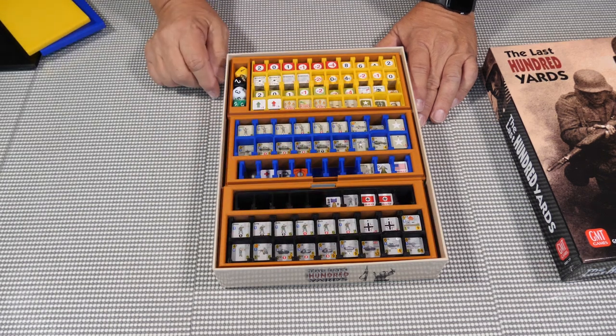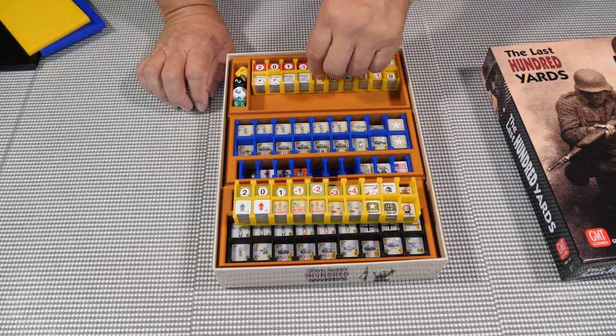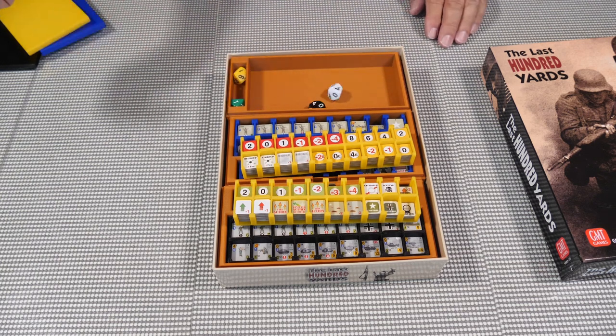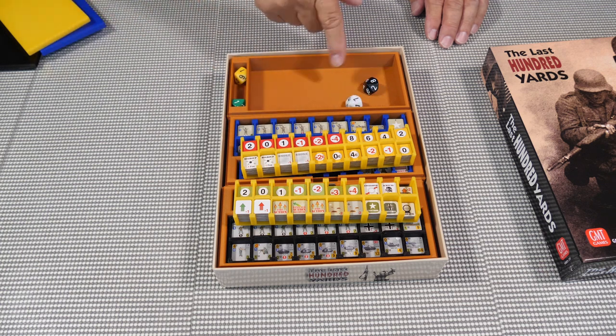This particular tray I made it so that once you pull out the pieces you're going to be using, you can use this tray to roll your dice — so you basically use it as a dice rolling tray during play.